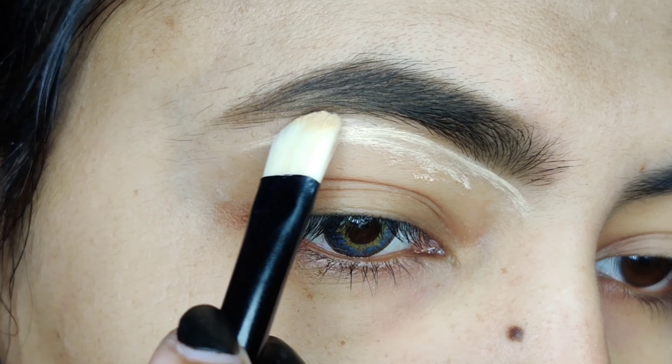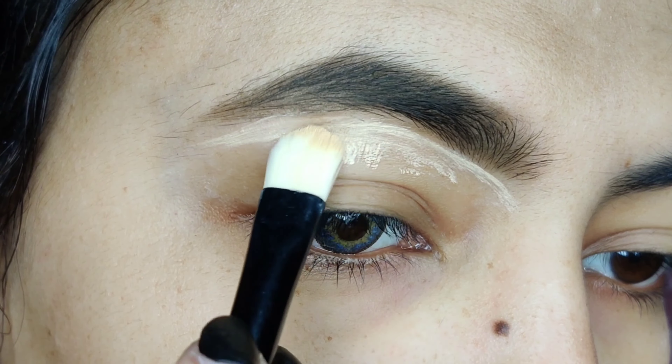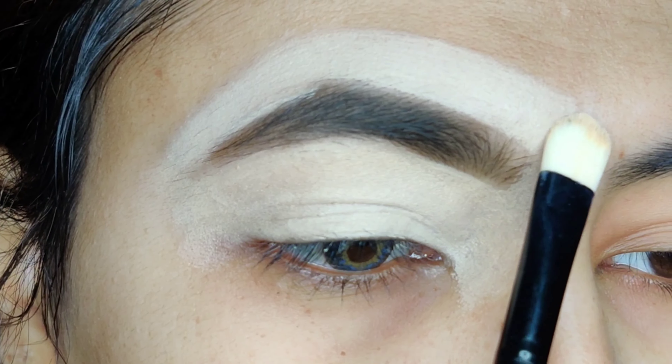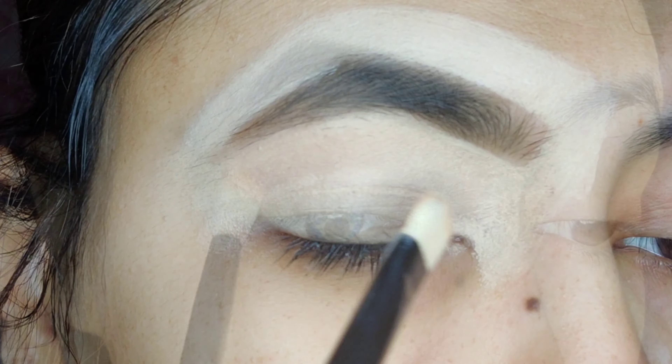Here I am starting with the eye base. I am putting a concealer here, and this is a 2-3 shade lighter concealer. Why? Because our eyeshadow will be more bright and pop out.